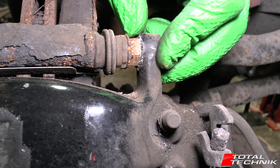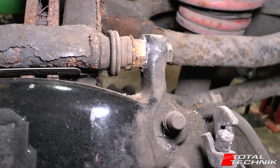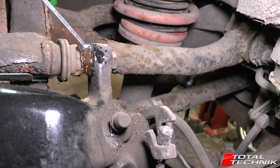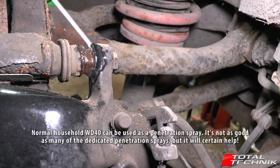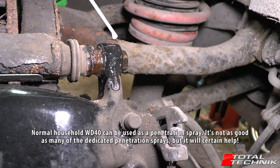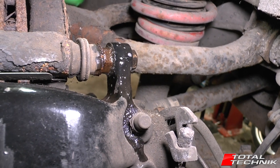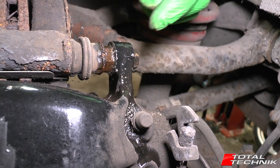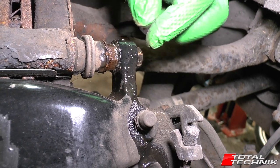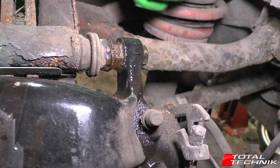Some of these nuts can be particularly tight, and you can see I've got a little bit of corrosion on these. I've got a penetration spray — we use a product called Plus Gas, but there are plenty of different ones available. I'm going to give this a light spray, top and bottom, and give that a couple of minutes before I tackle those. I'll wipe the excess off to protect the paint on the caliper.